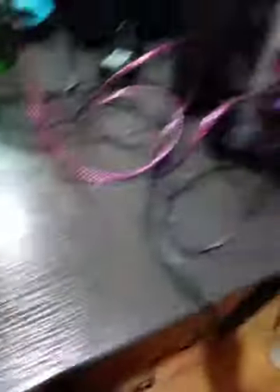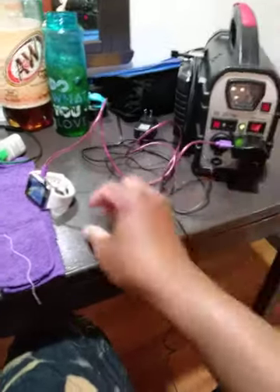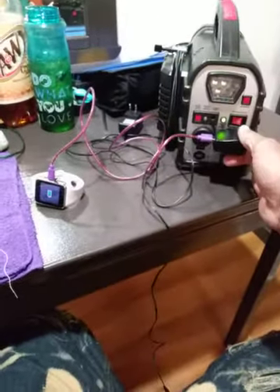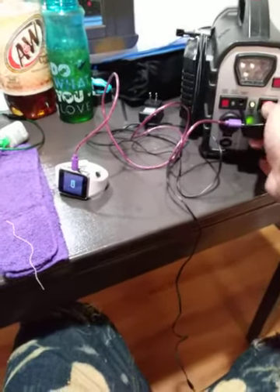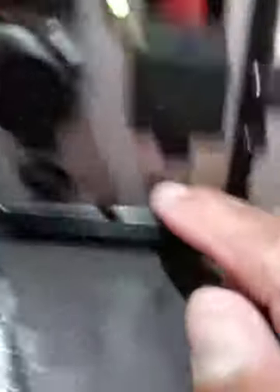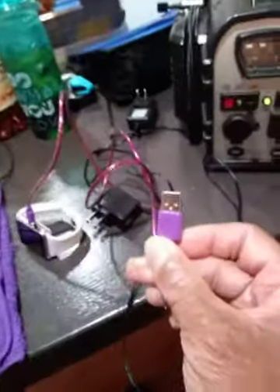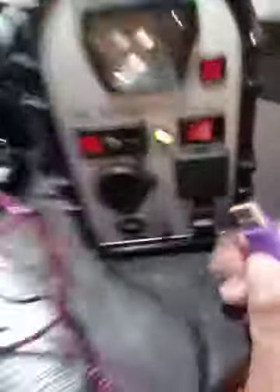So it's charging from the generator, and it has a USB port right there too, where you can pull the plug out of the outlet. It has a USB port that you can use to charge your phone or laptop this way as well.